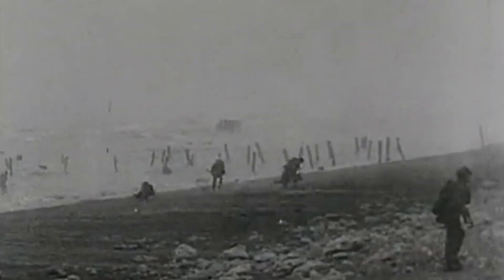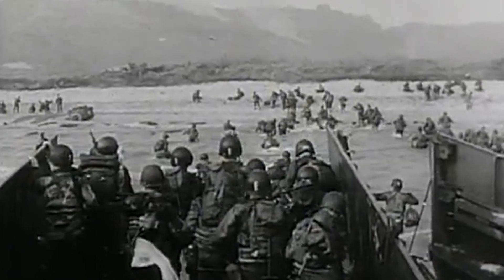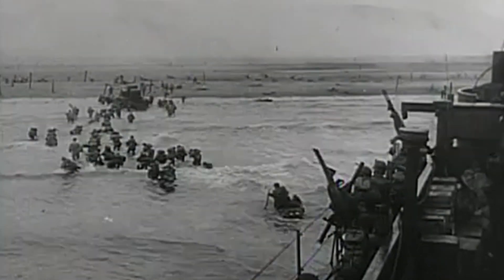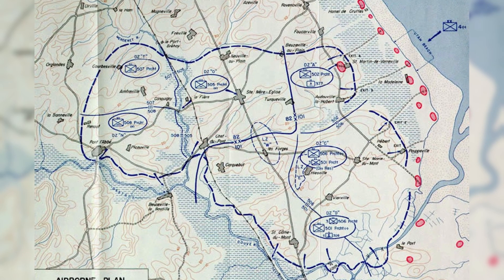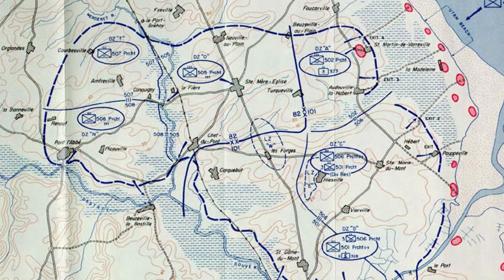Once the German occupation of France took place in 1940, the Allies immediately set to work on plans to invade Western Europe, but it wouldn't be until June 6th 1944 that they would return to France in what is still the biggest amphibious invasion in history. Part of the invasion strategy was to utilise airborne troops, who were to be dropped ahead of the seaborne invasion and secure key locations prior to the rest of the troops hitting the beaches.